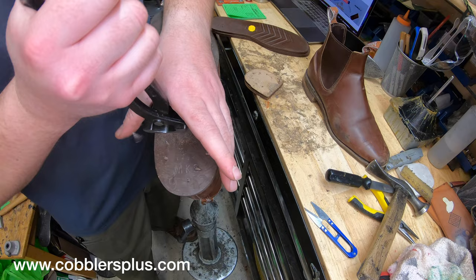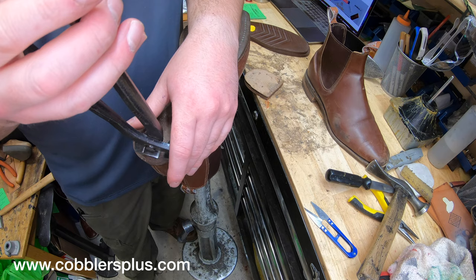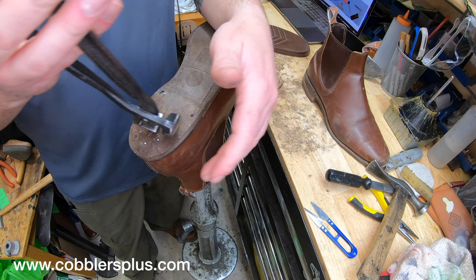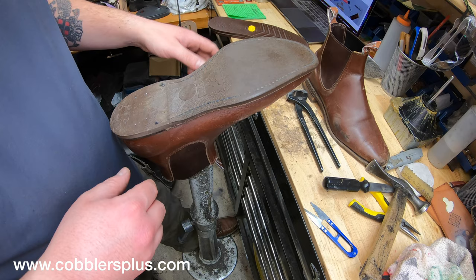I'll leave a link in the description below. I'm going to do a Cash or Trash episode on these and give them a rating and review. If you want to skip to that, it's a shorter video than this full recraft video. But if you want to know the details and see for yourself firsthand what I'm talking about, definitely finish out the video and we'll get through it.